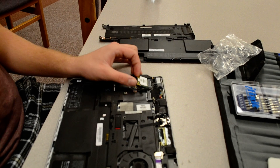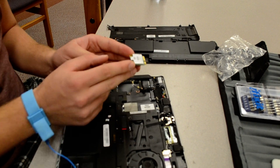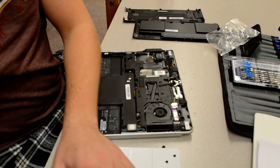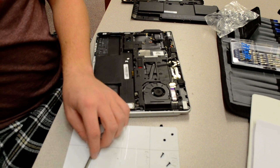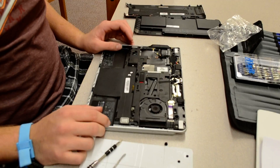Now you want to disconnect — with two fingers — pull out very simply. You don't ever want to touch the centerpiece of a system board, because you have a better chance of short-circuiting it. And that was our 802.11 module.